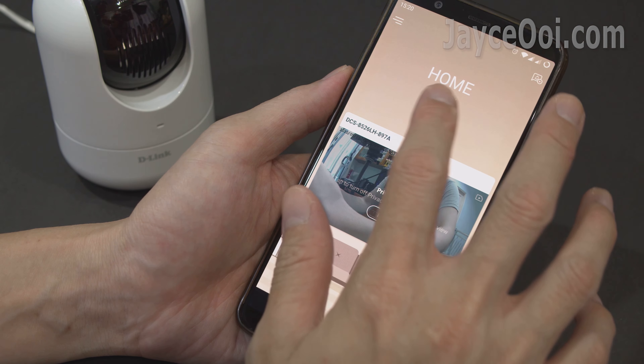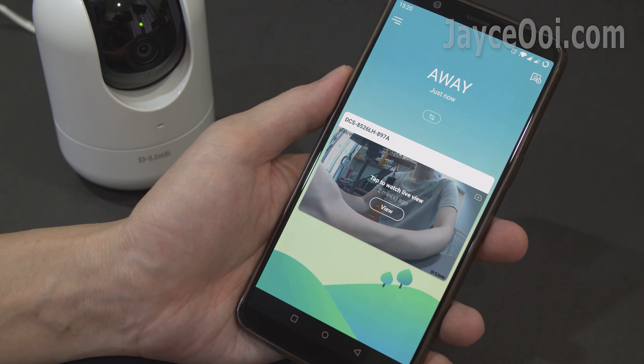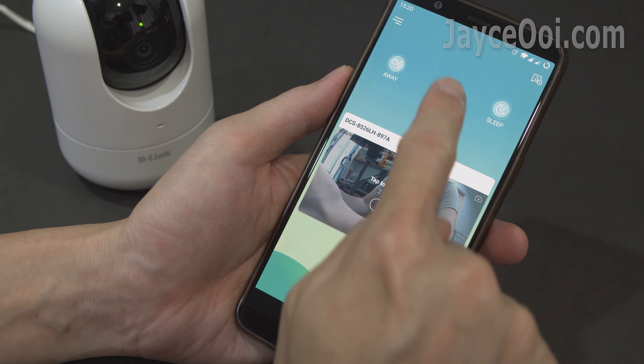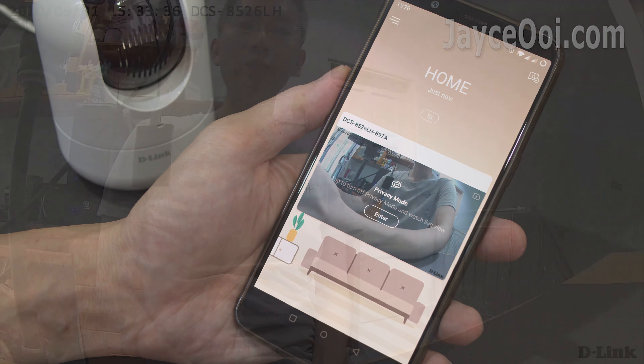When you are at home, you can turn on privacy mode through the app. The camera lens will be covered physically. You have total control over your privacy.